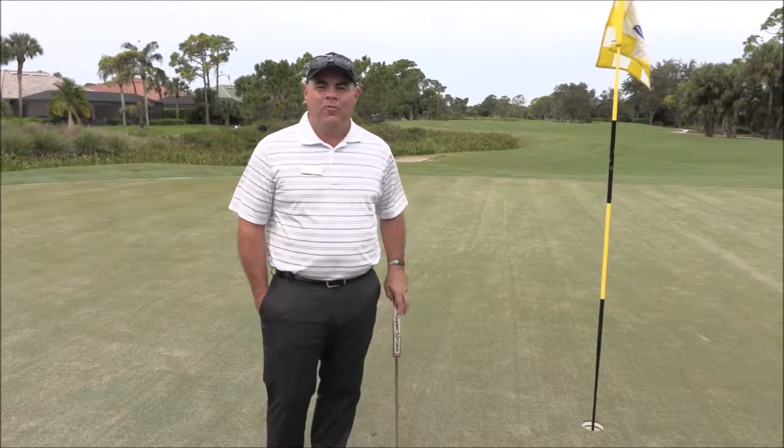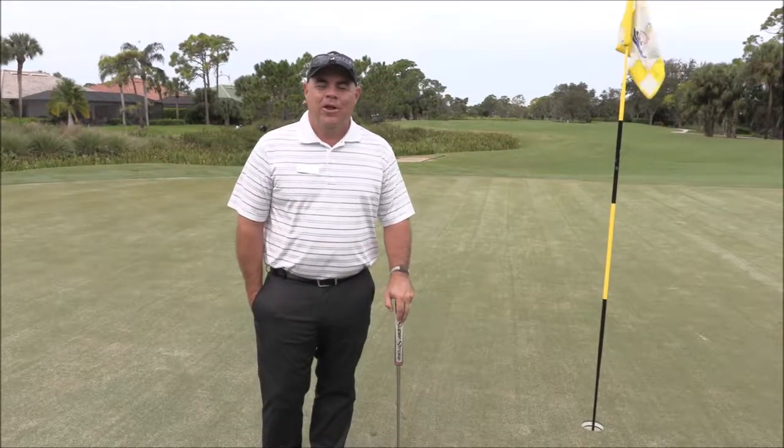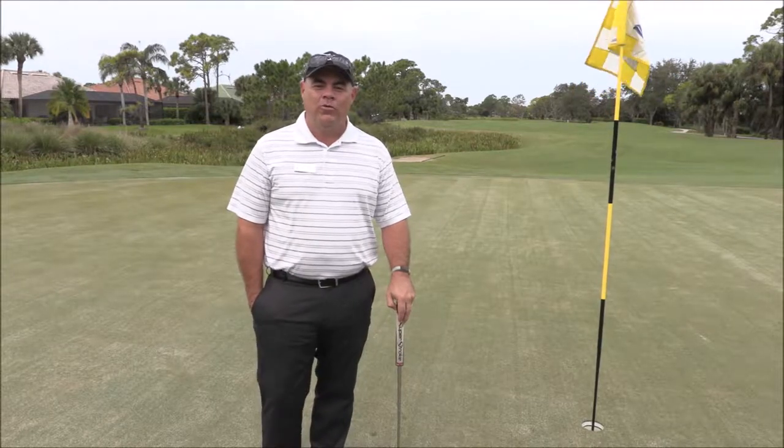Hello Pelican Sound. I'm your head golf professional Tim Harris. We're here to talk about the new 2019 modernized rules of golf.